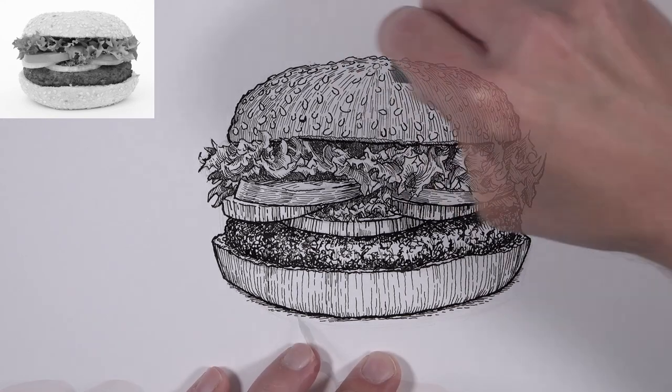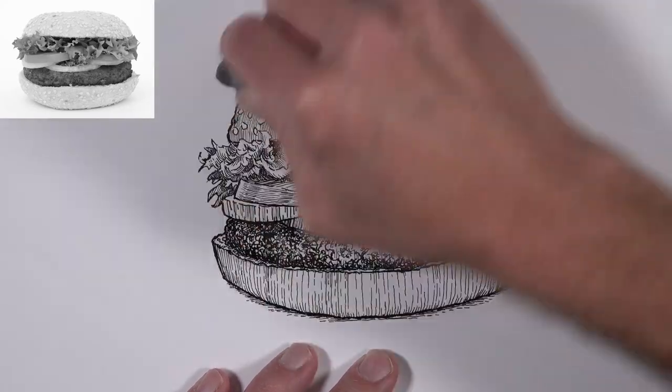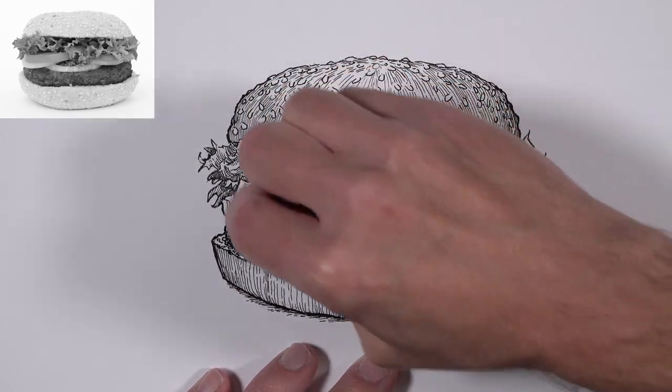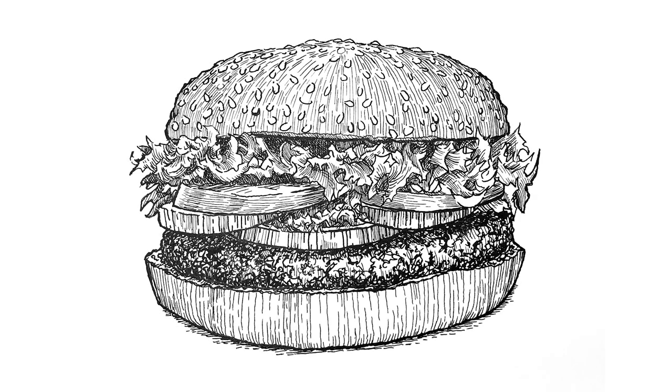After waiting at least 15 minutes for the ink to dry completely, we can use a kneaded eraser to erase any remaining graphite lines. And now our drawing of a hamburger using cross-hatching is complete.